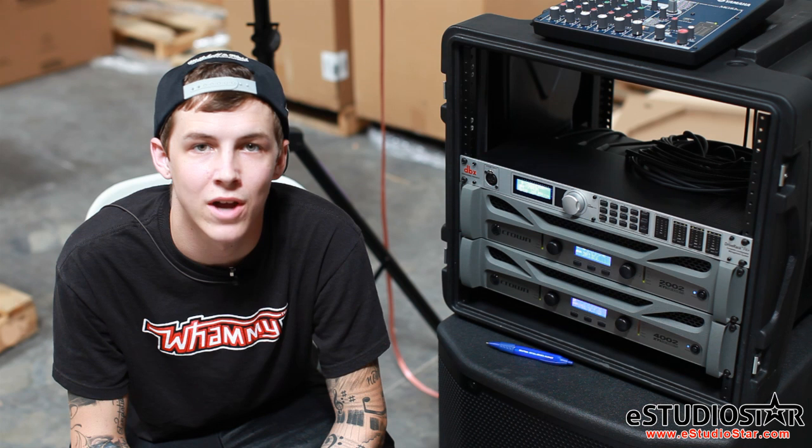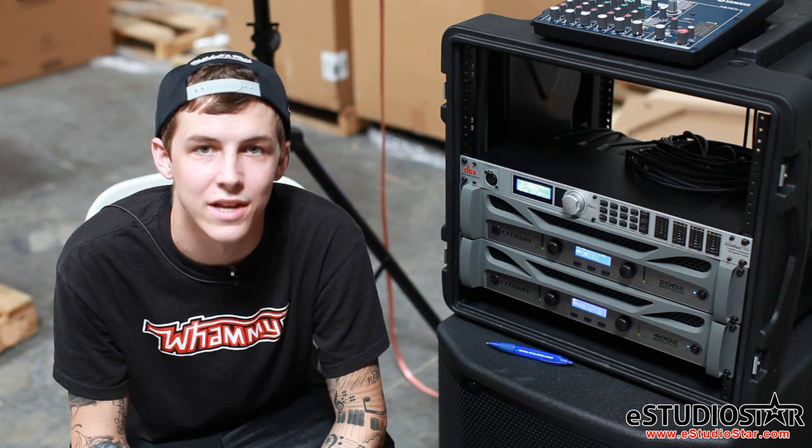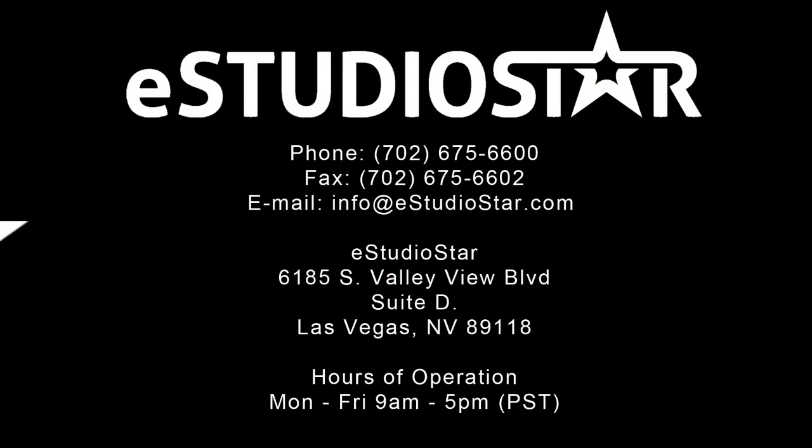Stay tuned as we will cover the auto level and auto EQ functions next. If you have any questions, please visit us at www.estudiostar.com.